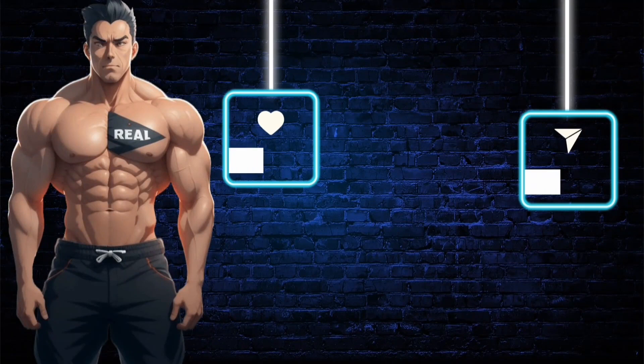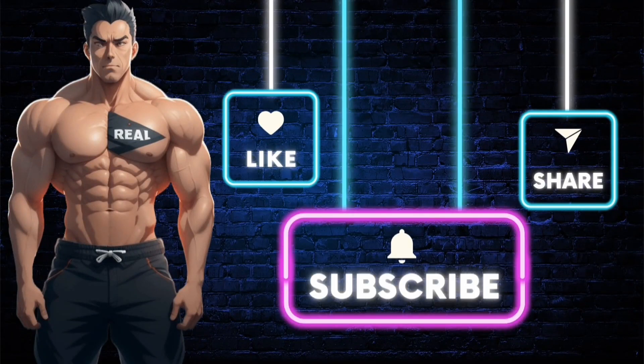Make sure you subscribe to the channel so you don't miss out on future videos just like this one. Also like the video, and if you want the product shown, just click the link in the description. Stay real.